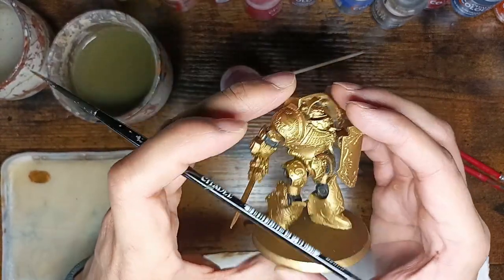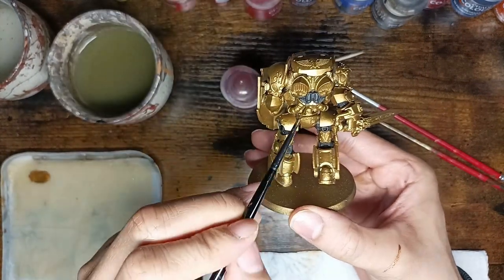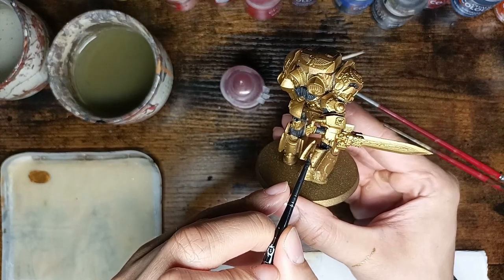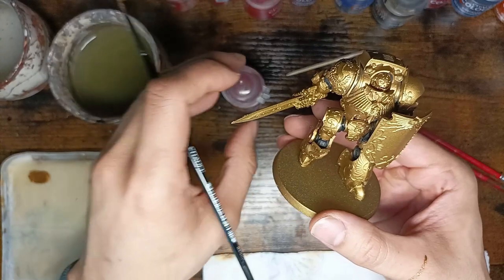All the joints are black now — here, there, and also this thing on his back and also the handle. So yes, the next step is going to be red.